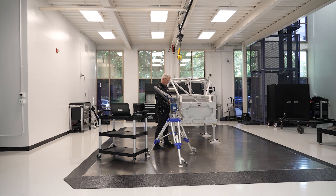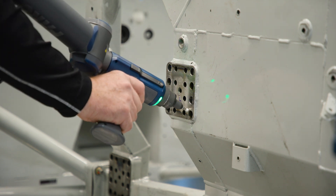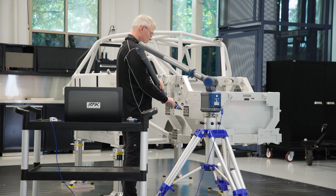As a former crew chief and competition director in the sport, I have a great appreciation for knowing that the level of preparation, the attention to detail that takes place when you're building the car, is ultimately what manifests itself all the way to the racetrack.